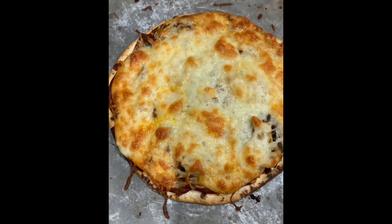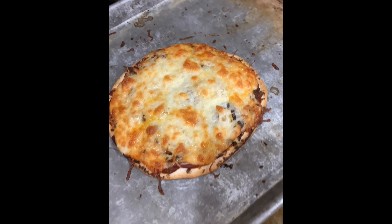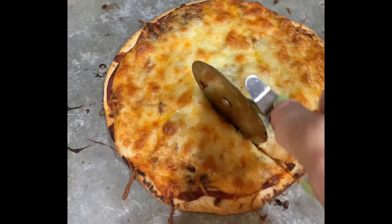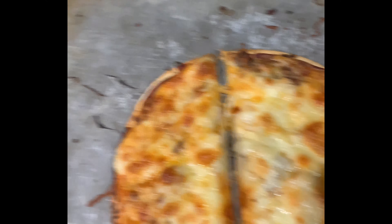It's ready to come out of the oven. You can see the cheese — it looks delicious. I'm going to let it set for a couple minutes before I cut it. When I cut my pizza, I try to do it in six slices. And now my pizza is ready to eat.